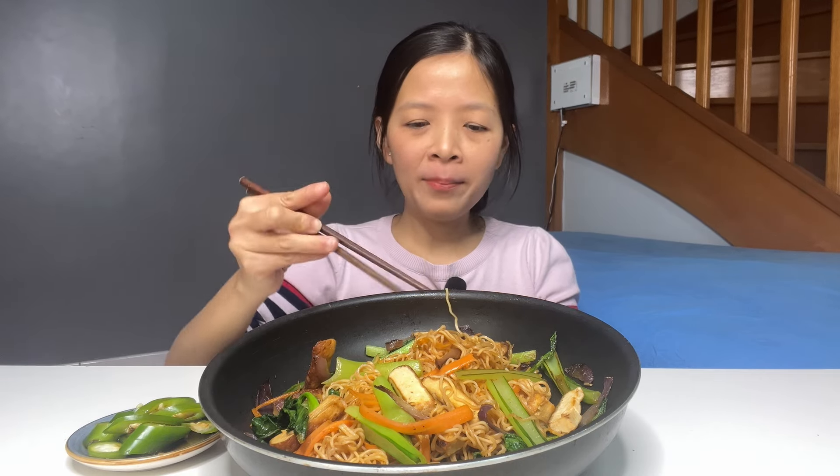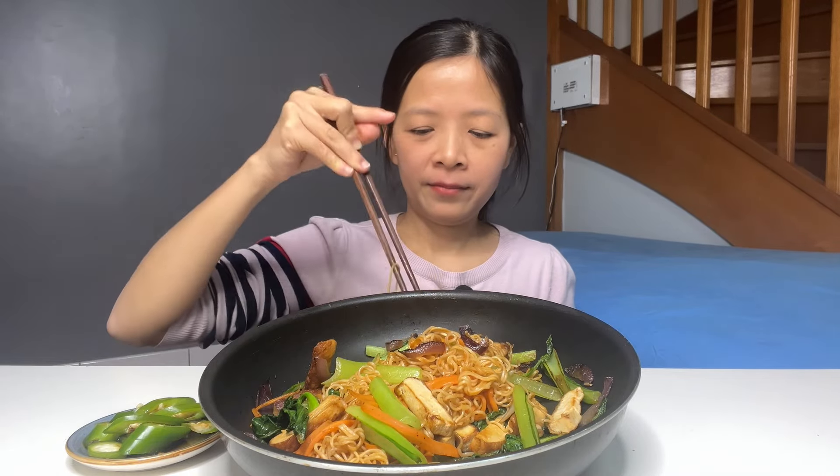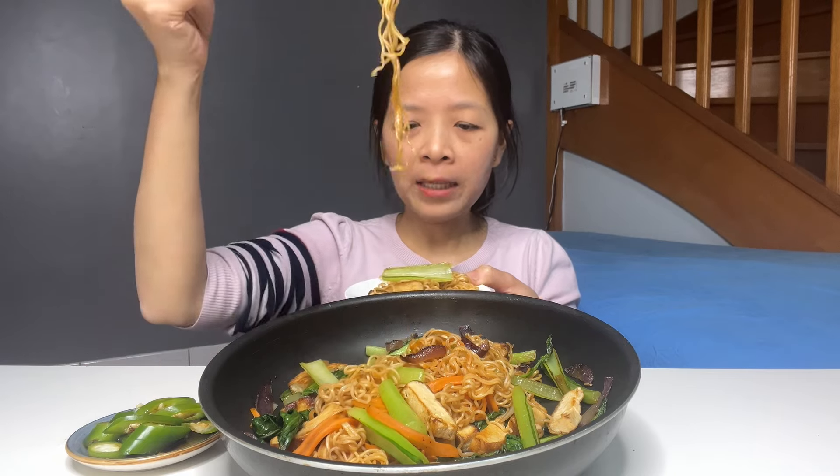Mì này họ xào là mì Hảo Hảo nha. Nhiều cải lắm nha, rồi kẹp miếng ớt vô.